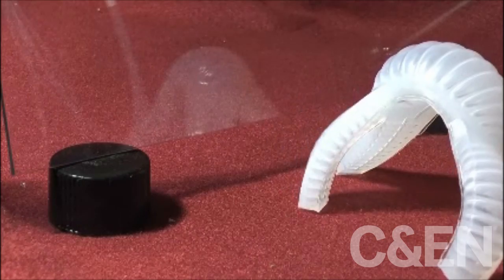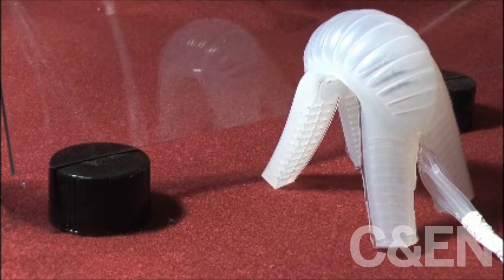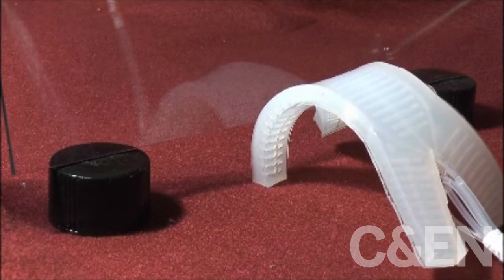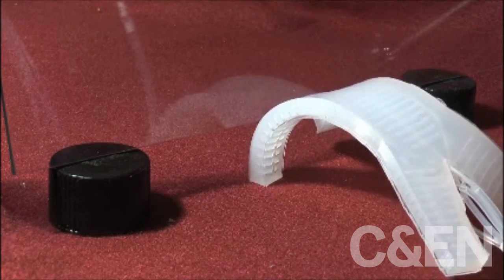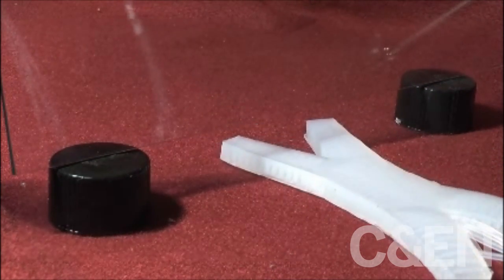We then combined both capabilities — crawling and undulating — to navigate an obstacle, which was a glass plate elevated off the surface of some felt.